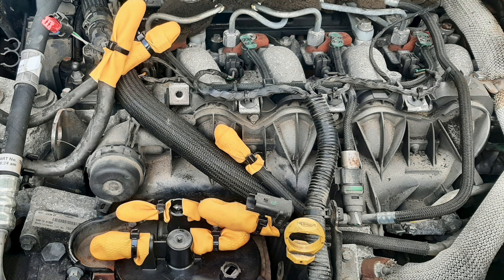Not long before the pulley failed I'd done a complete service on this engine including swapping the fuel filter, and when I disposed of the fuel filter the little bungs that come with it went back on to go into recycling. So what I did was get some old washing-up gloves, rinse them out thoroughly inside, turn them inside out to dry, and then cut the ends off and use them to cap the hoses and connectors.